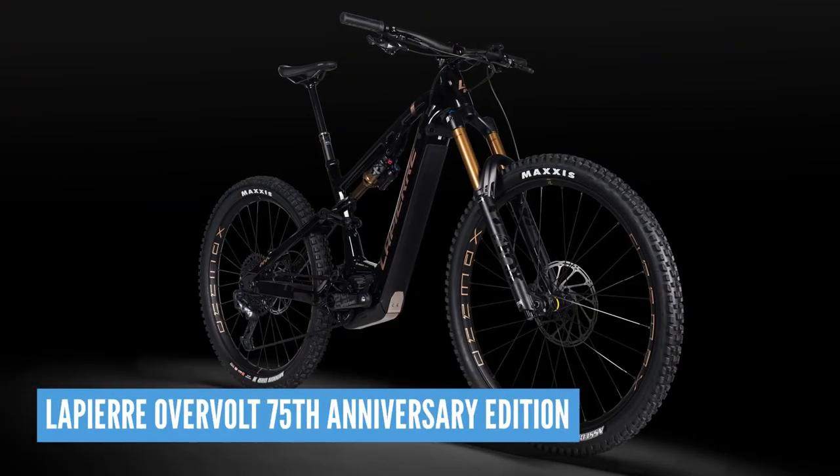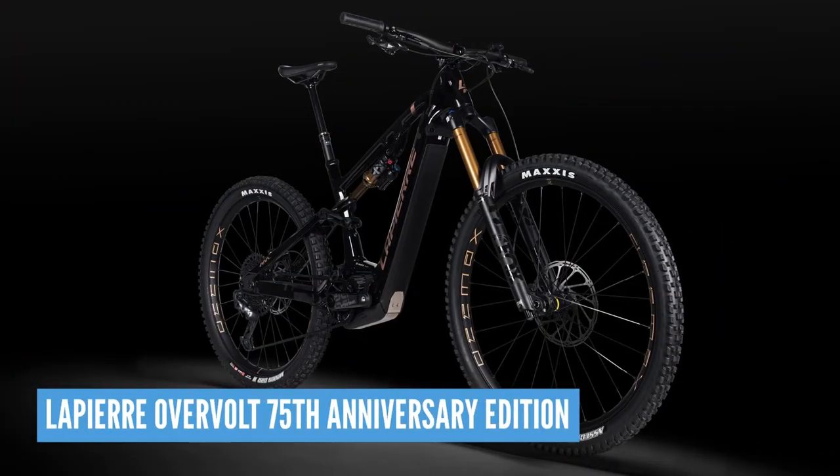Lapierre have just released a 75th anniversary edition of their Overvolt with a rather fancy paint job. Looks pretty cool, doesn't it? I can't believe they've been around for 75 years — a long time. Obviously the e-bikes haven't been around for as long, but this is the Overvolt. The thing is with these 75th anniversary bikes, they come with a box that has a special commemorative book and you get some custom sunglasses.